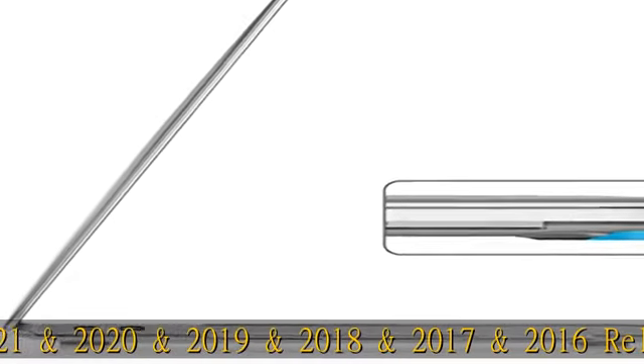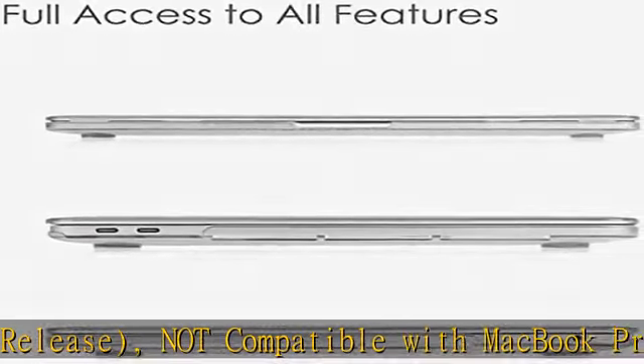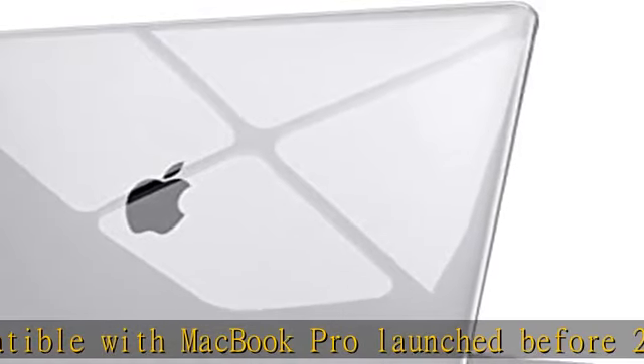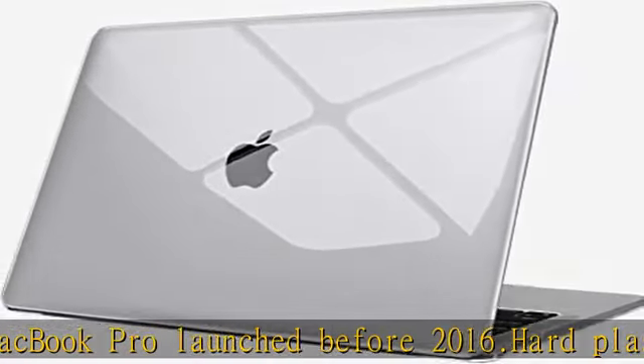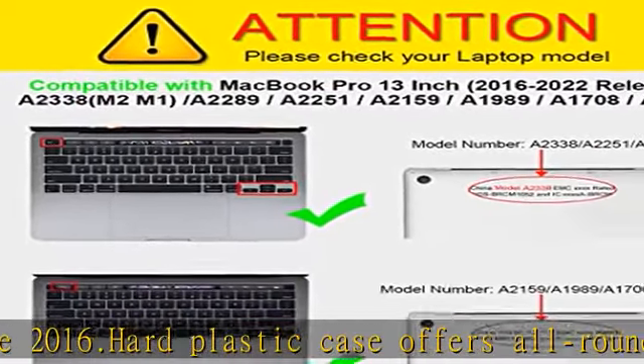Not compatible with MacBook Pro launched before 2016. Hard plastic case offers all-round protection for your MacBook. Design lets you open and close your MacBook all the way and access all ports. Fully vented for safe heat disbursement. Totally removable — easy to put on and take off.